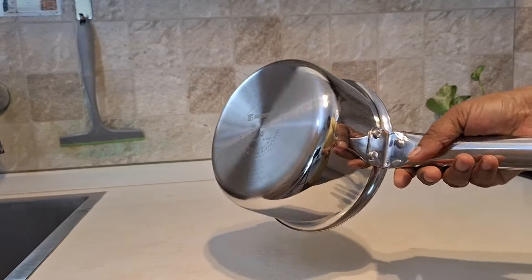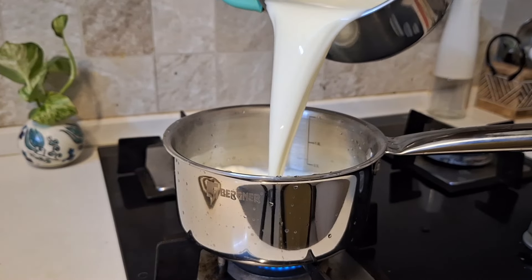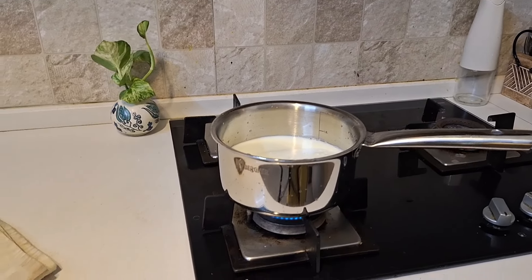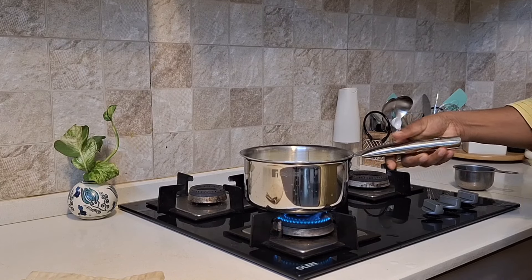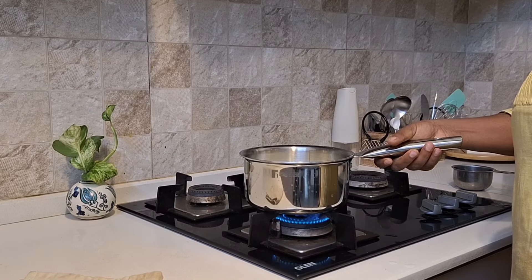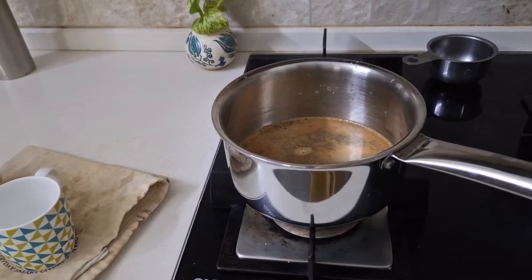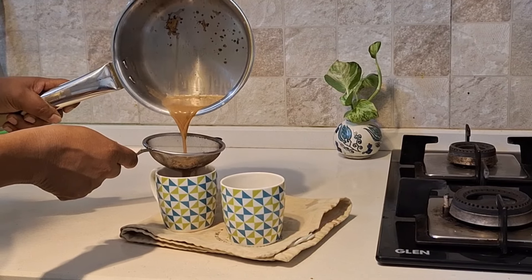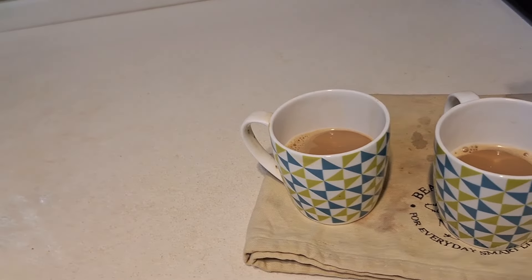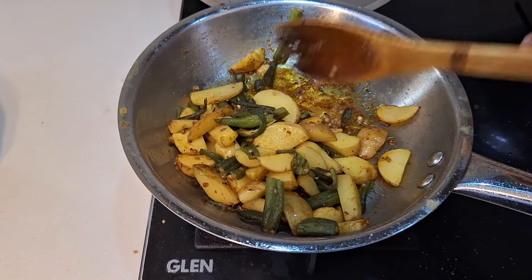Next is the saucepan or milk pan. It is thin and ideal for boiling milk. You can add up to 1.5 liters of liquid, cook pasta, or make tea for 5 members. This cookware is also dishwasher safe.